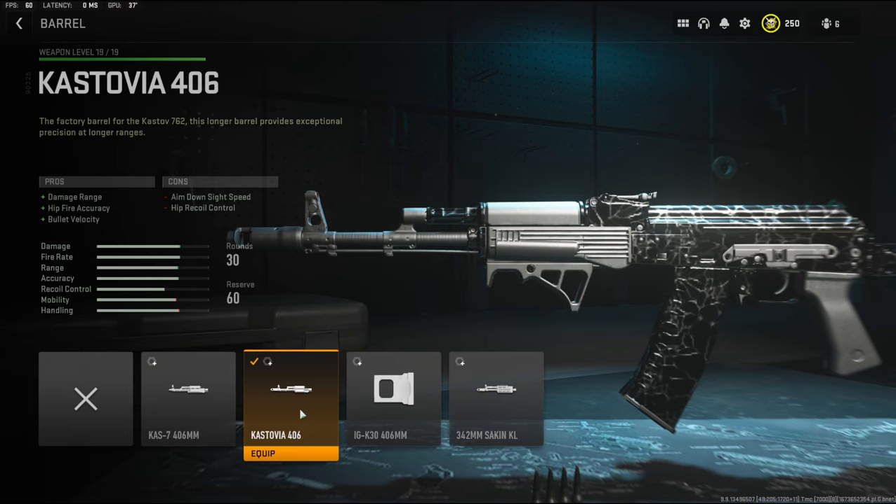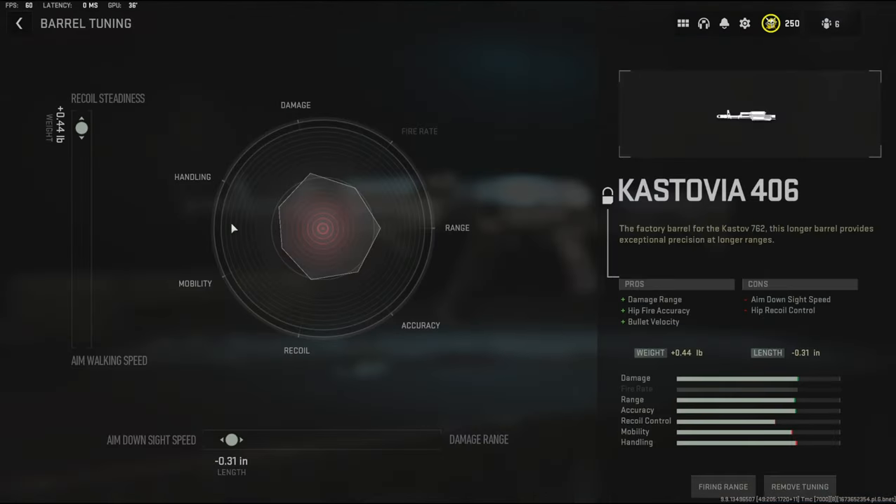To start us off I'm going to be using the Castovia 406 barrel. It adds damage range, hip fire accuracy, and bullet velocity, with the cons being aim down sight speed and hip recoil control. Over on the tuning I'm going with 0.44 pounds to the weight to add recoil steadiness and 0.31 inches to the length to add aim down sight speed.